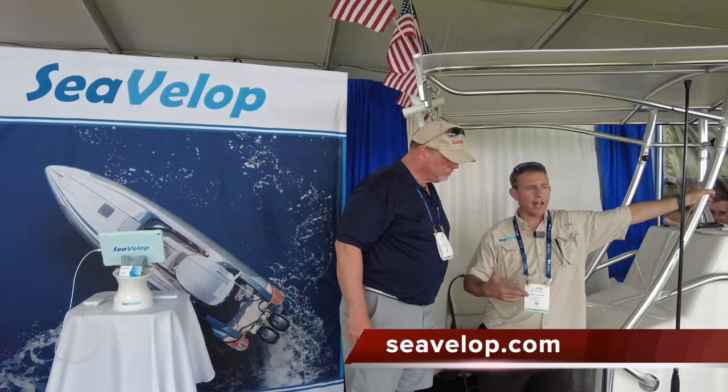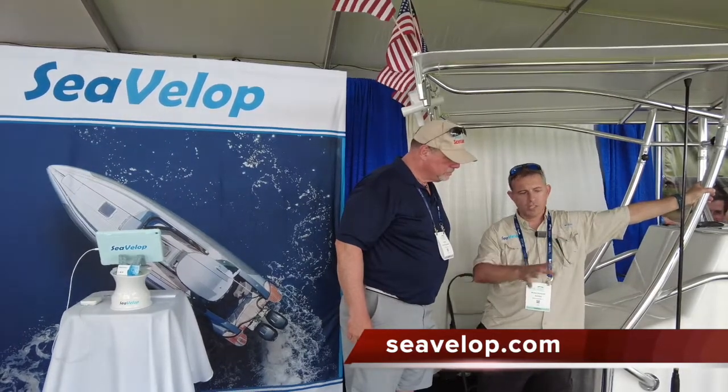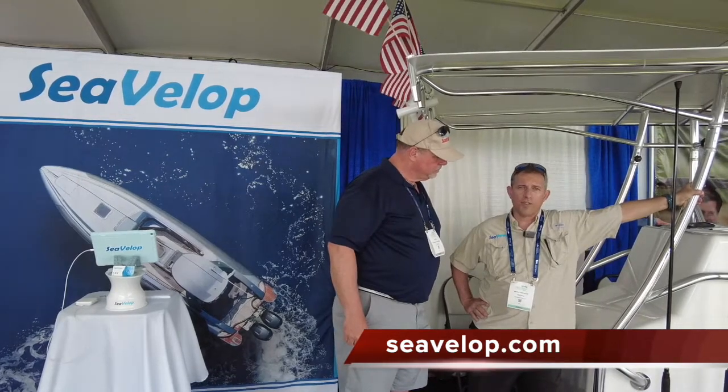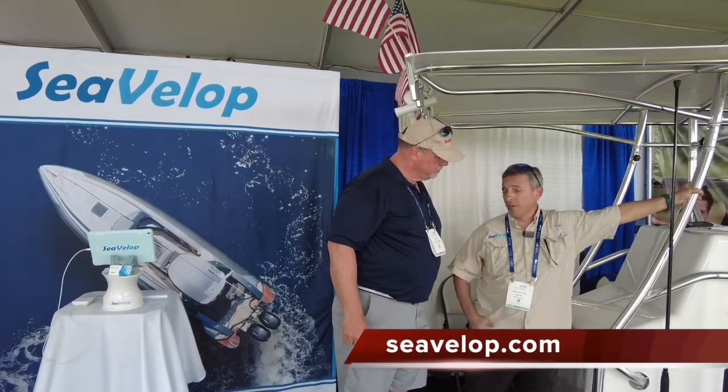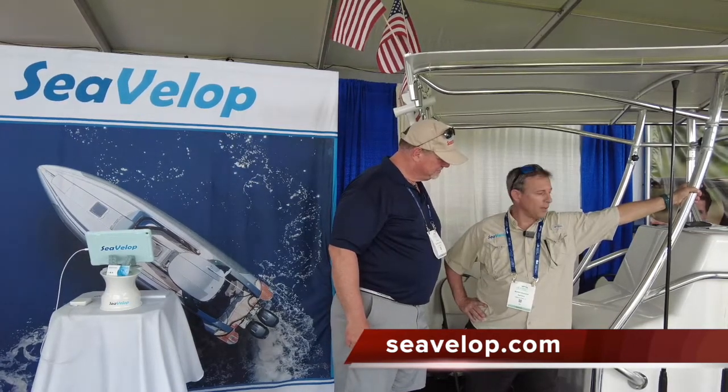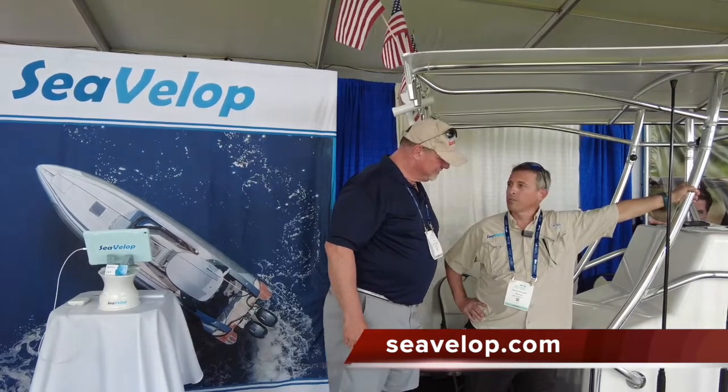There are videos on there, pictures in our gallery, and instructions on how to mount them and how to use them. You can also go to our shop at that website and make a purchase. I also encourage you to follow us on Instagram and Facebook. We have some other products coming out real soon that will make your life on the water a whole lot more enjoyable.